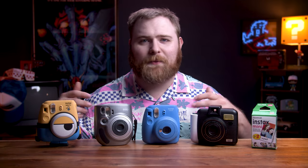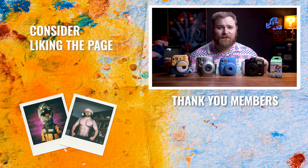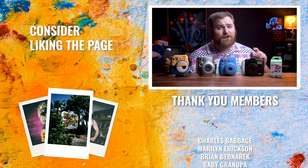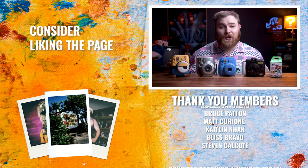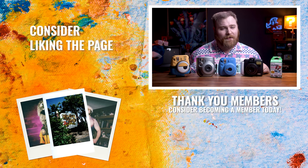I don't know which one is the flagship Instax Mini camera right now — they're constantly changing the appearance and giving them new names, but honestly they're really the same exact camera. There's not really much difference. I think maybe the Mini 90 is the current one, I'm not sure exactly, but I would start there. Hopefully that answers the question. It's more about what film type should you start with, and that's the mini film. If you have any more questions, please leave them in the comments below. Let's chat. Thank you guys so much for watching. I'll see you in the next video — now get out there and make some art.